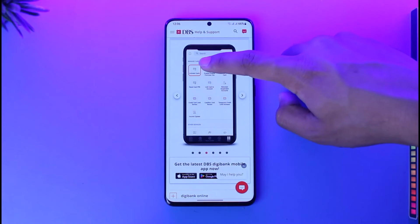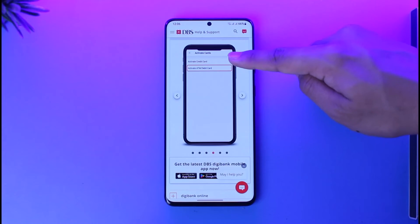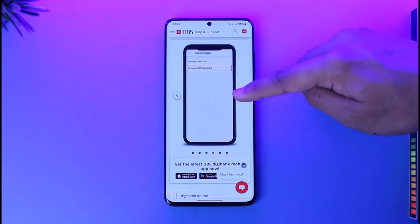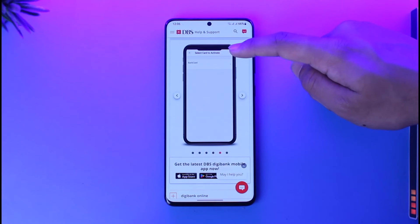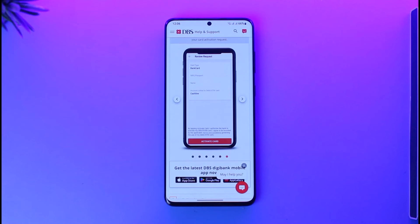Once you tap the 'More' icon, you'll find the 'Activate Card' option at the top left of the screen. Tap 'Next' and you'll find 'Activate ATM Debit Card.' After that, enter your bank card details that you received, tap on 'Activate Card,' and your DBS debit card will be successfully activated.